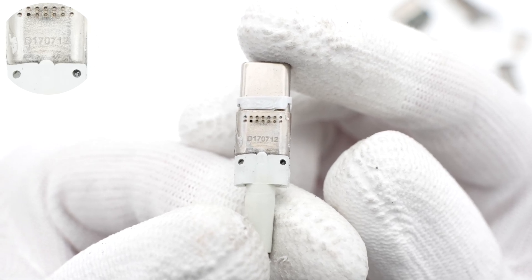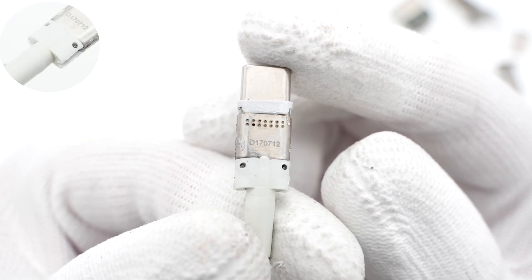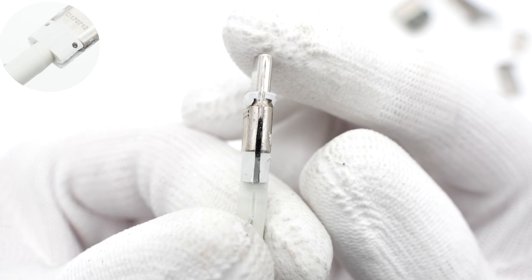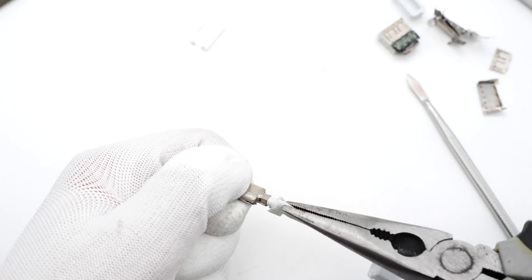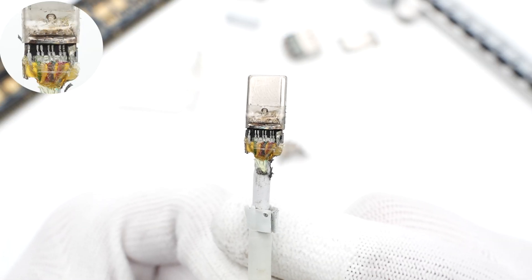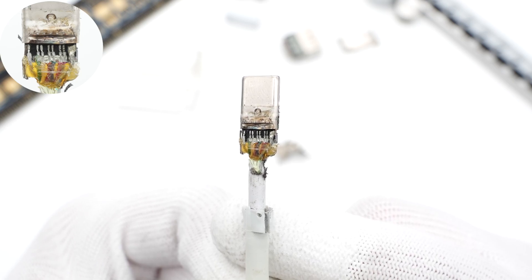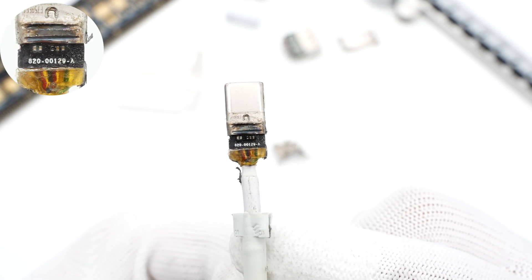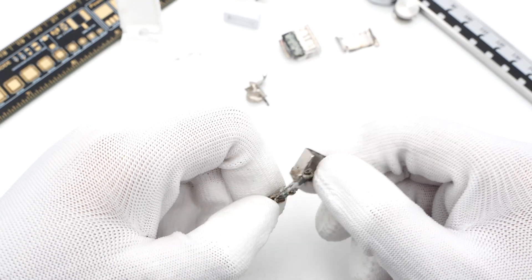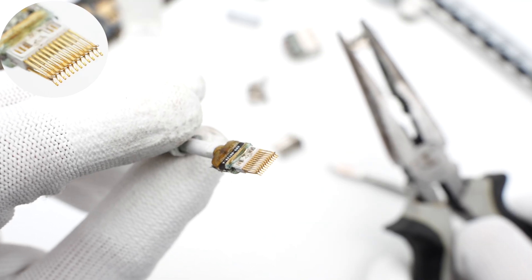Moving to the USB-C side, the USB-C connector is also fixed with a steel sleeve and solder joints, and is marked with D170712. The housing also has potting compound, the same as the USB-A end. After removing the steel sleeve, there are coaxial cables — the positive and active wires are on the left and right sides, and the wires for data transmission are in the middle. A filter capacitor and a resistor are on the back. After removing the steel sleeve and plastic frame, the pins are gold-plated and not easy to oxidize.